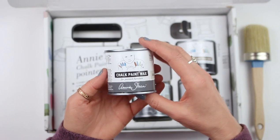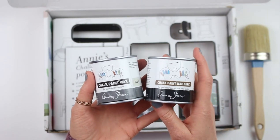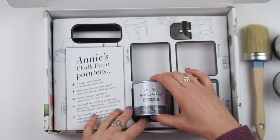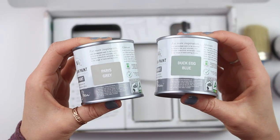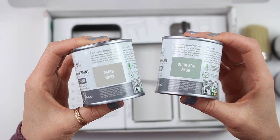And then we have two wax colors — clear and dark — and I'll show you a couple of ways to use these coming up. And two chalk paint colors: Paris Grey and Duck Egg Blue. Let's open them right up and take a closer look.